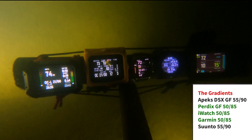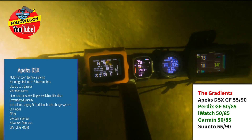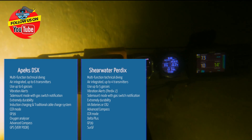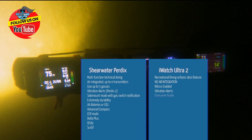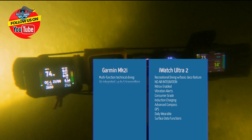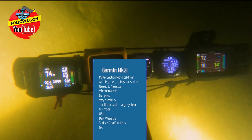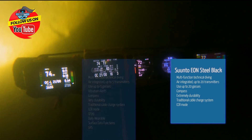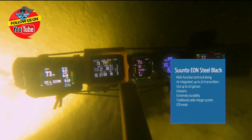Most of these we put in a gradient factor of 50/85, but the Apex and the Suunto we had to leave at 55/90, so they'd all go into deco and come out of deco at about the same time. What you find is the three middle ones — the Shearwater, the iWatch, and the Garmin — all run pretty similar overall, but the iWatch is definitely a lot more aggressive. To get the Apex and the Suunto a little more aggressive, we had to move up to a 55/90 gradient factor.